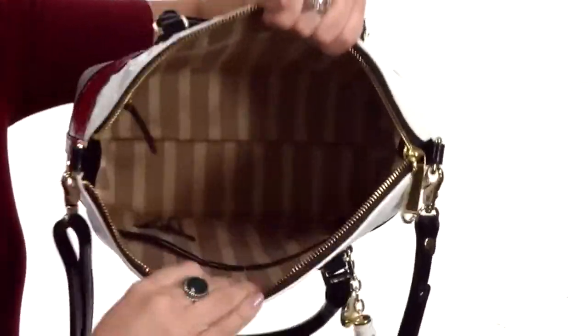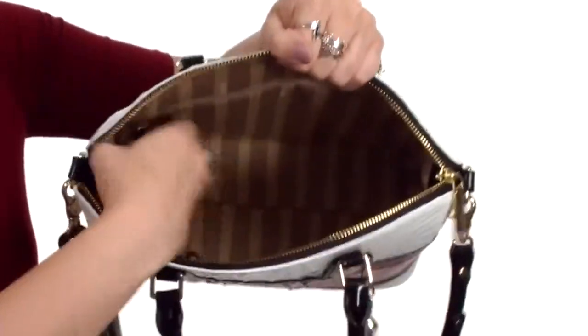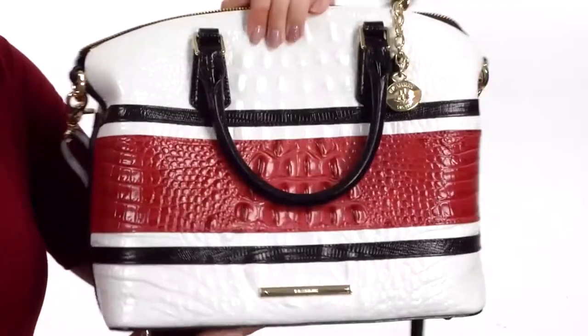The main compartment opens up with a zipper closure. The inside has tons of room — I love Brahmin for their nice roomy bags. There is a large back wall zipper and some interior slip pockets. All of this is going to rest on a flattened bottom with protective feet to keep it standing upright.